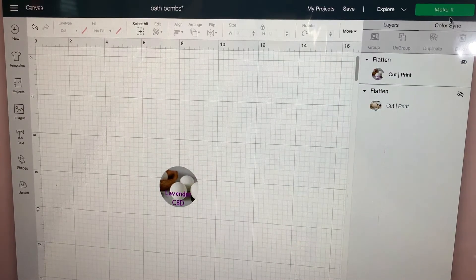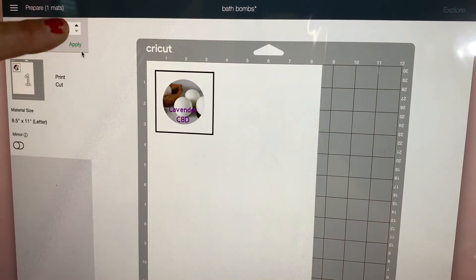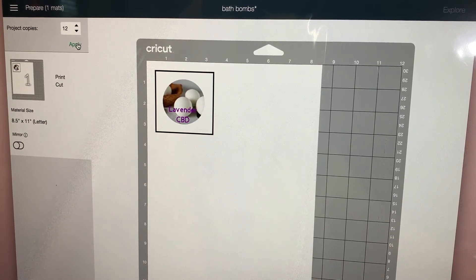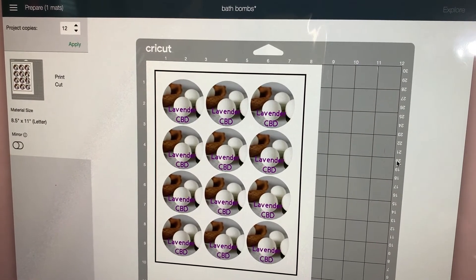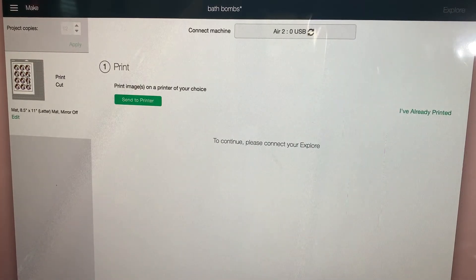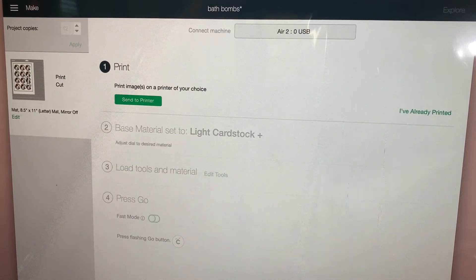So now we're going to go up here and say Make It. Right up here we're going to go up to 12, hit Apply, and there you have 12 images. We're going to go Continue, and at this point we're going to grab our label paper and put it upside down on your inkjet. The one I have is an HP MB 5530 — that's what I'm using for my labels.